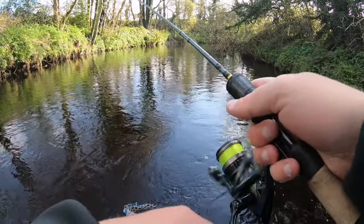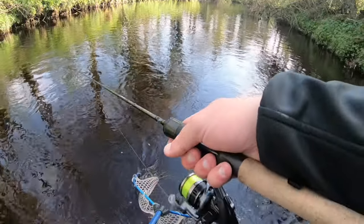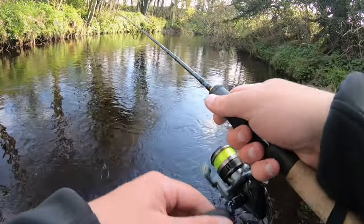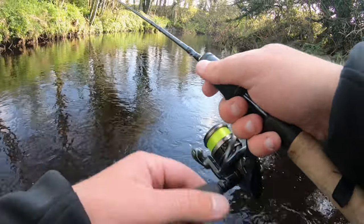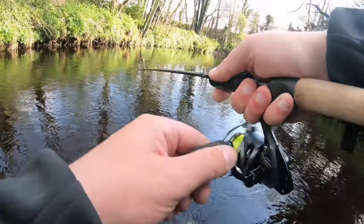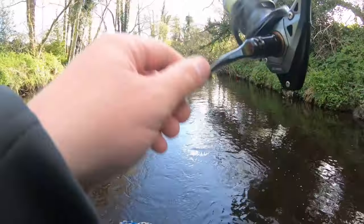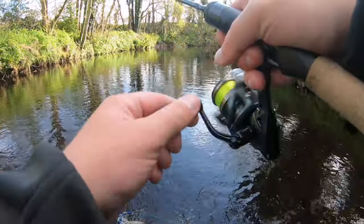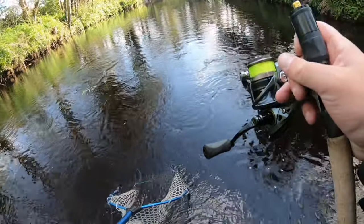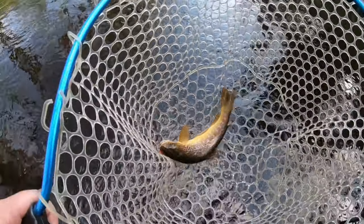Back in again, back in again — see if there's a bigger one hiding in there. Yeah, there we go! Same spot that caught the first one. They feel massive in that current. Did I find a bit of a honey hole here maybe? Another lovely fish. Oh, look at the spots on that one!